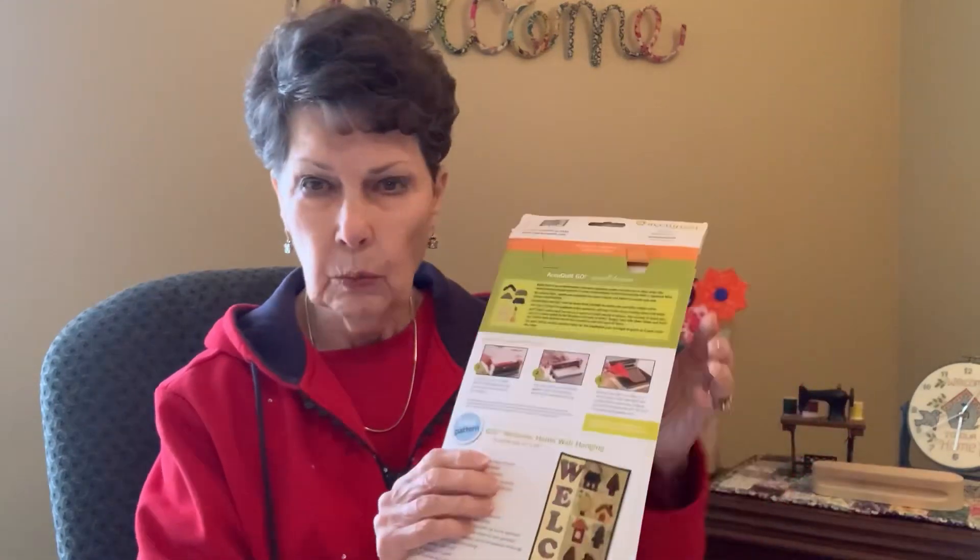Hi, thank you for joining me. This is Jacqueline with Nickel and Dime Decor. I haven't had a video in a while, but it's not because I haven't been busy. I received some dies that go to a Go! cutter from my daughter-in-law's mother who passed away, and I wanted to make this wall hanging.